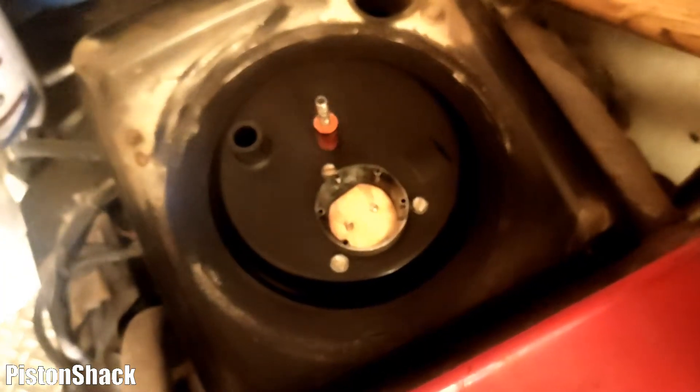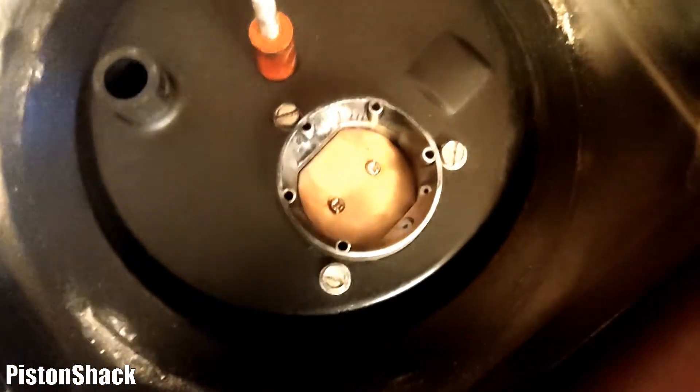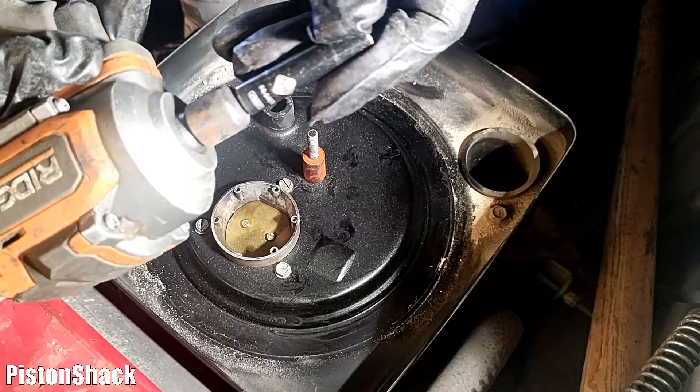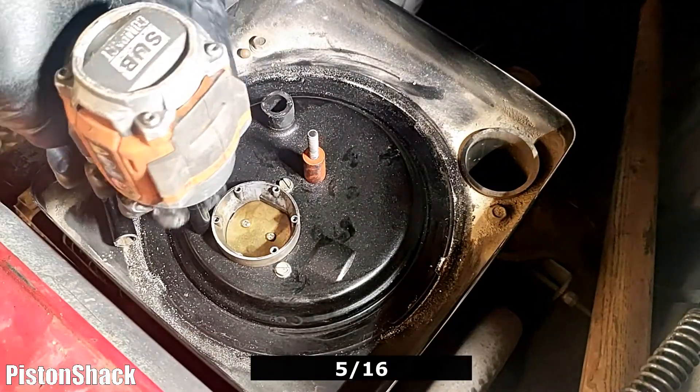Let's close our choke to make sure nothing will get inside the carburetor and end up in the engine. Now we're going to remove those three bolts.